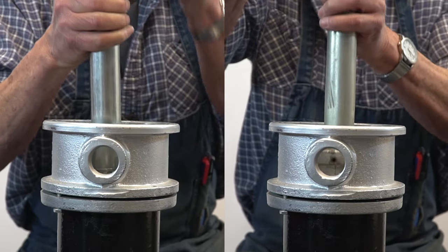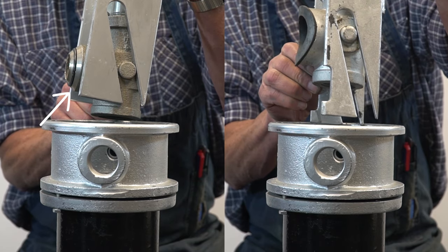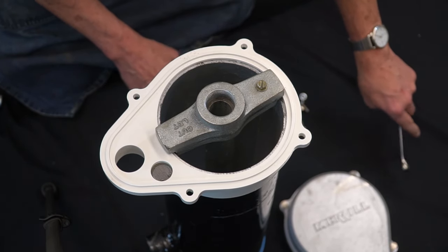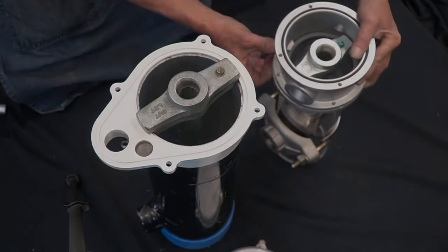Continue unscrewing the internal assembly until you run out of threads; this ensures your slide is loose enough to remove. Once removed, locate the sealing elbow. If the material of the sealing elbow is stainless steel, as seen on the left, we can conclude you have an SP unit. If there is no stainless steel present, as seen on the right, we can conclude you have an SPP unit. We hope this video has helped you in determining your pitless unit kit and/or adapter. Remember to comment your thoughts below and subscribe to our channel for future how-to videos.